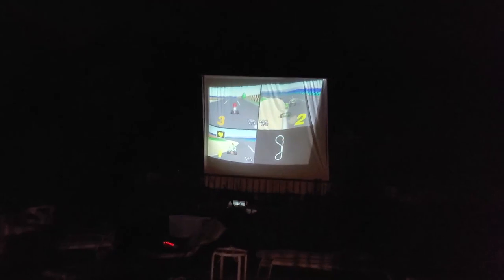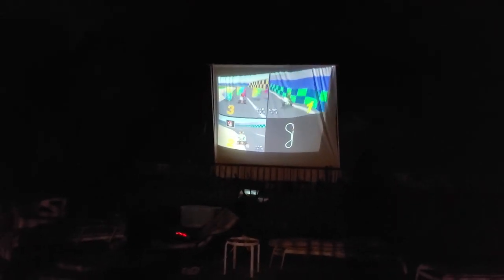It's Mario Kart 64 time, baby! It's the joystick and the A button. Playing with the paired Wiimotes and a WaveBird. Hell yeah.